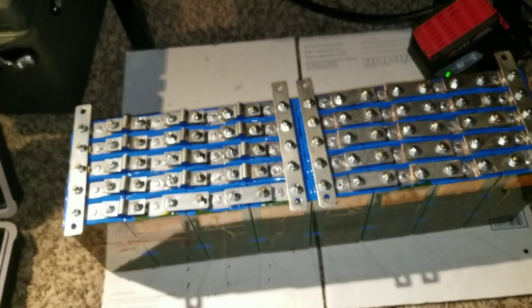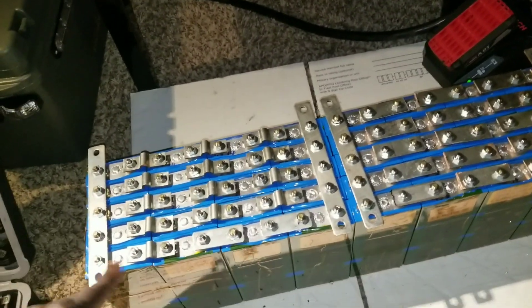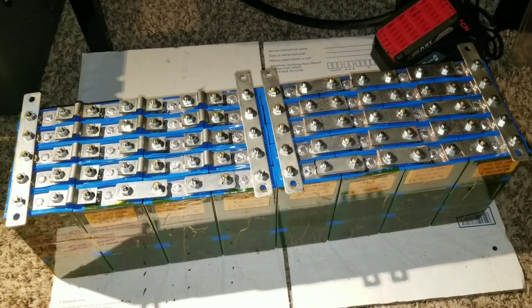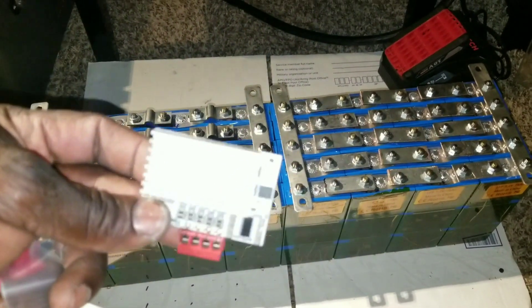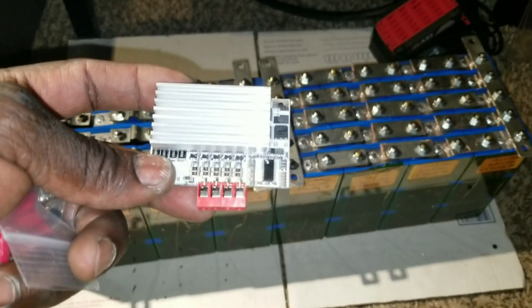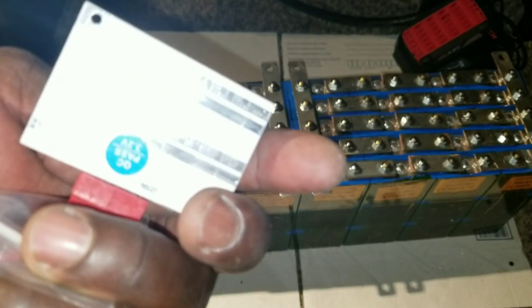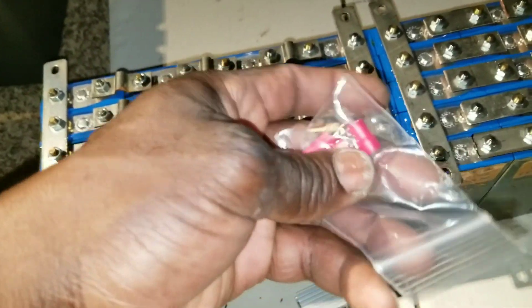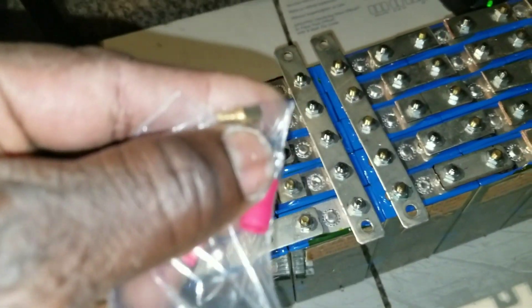We already set up the battery right here and it's ready to go. Should I charge it first, or go through the BMS first? What do you think? I'm worried about how I'm going to place this one — it has some little legs that came with it, like standoffs used in circuit boards.